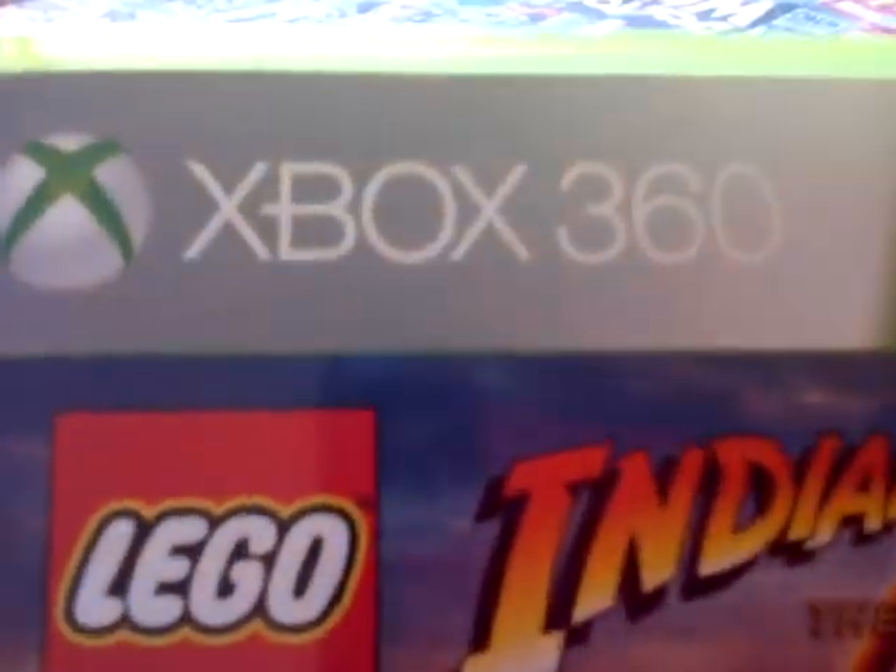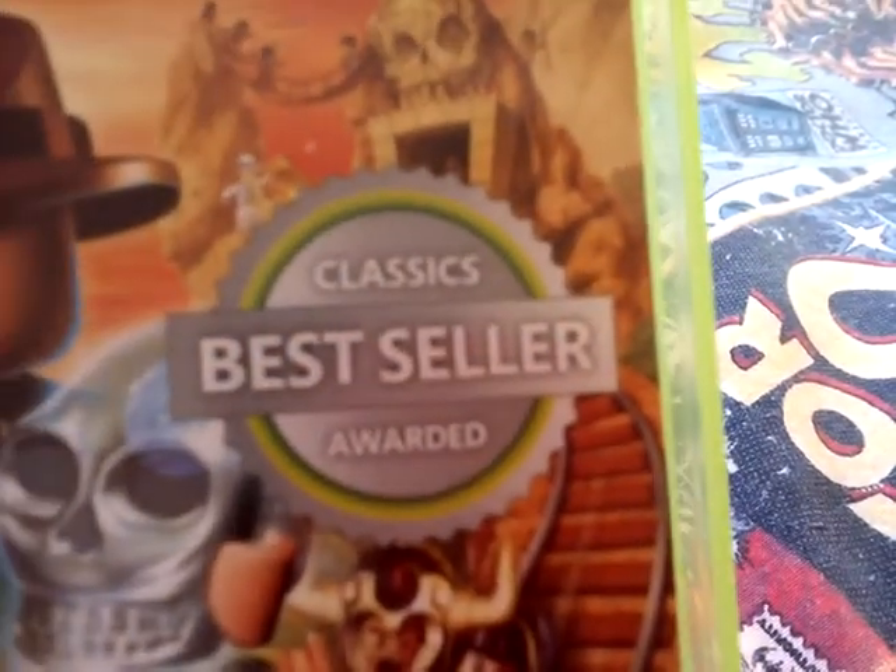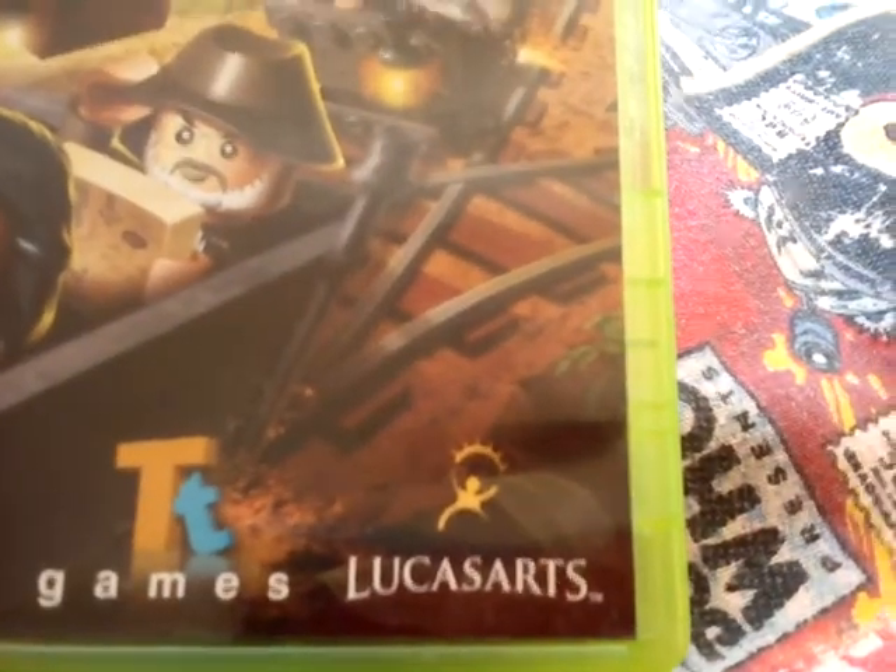It says Xbox 360 Classics, Classics Best Seller Awarded, so it's a 7 rating. TT Games, LucasArts.